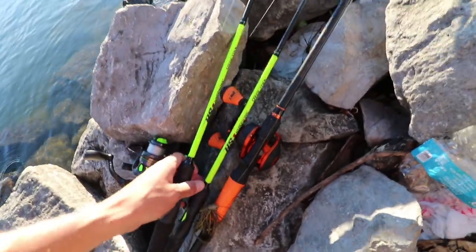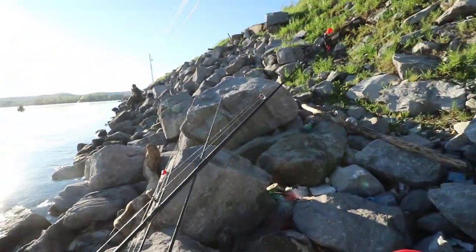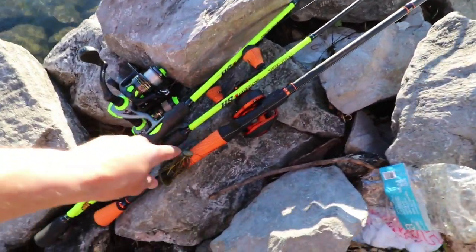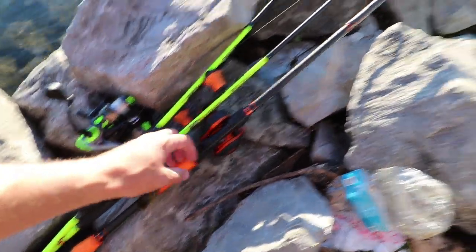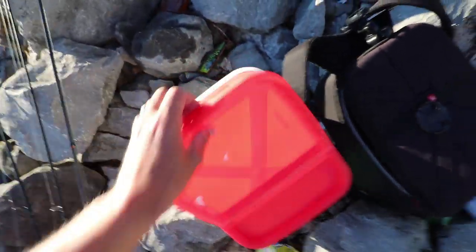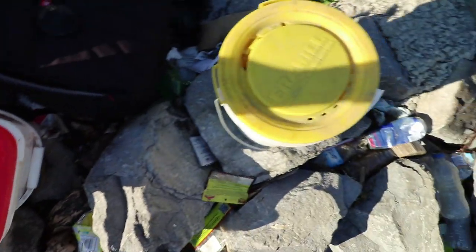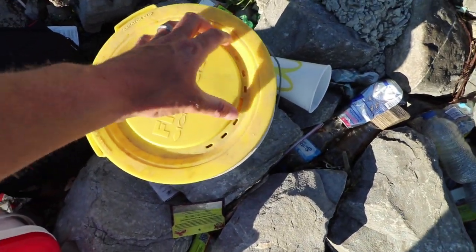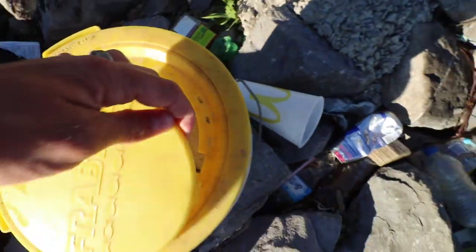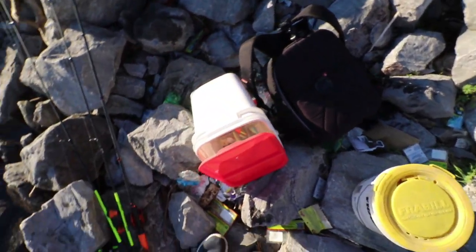For my setup today, I got two Lew's Ultralights. This one's got a slip bobber on it, that one's got a crappie jig on it. I had to bring my bass rod — might have to cast around the bass jig a time or two. Then I got a bucket to put my fish in, my tackle box, my pliers, and I stopped by Guntersville Tackle and Outdoors and got some minnows.